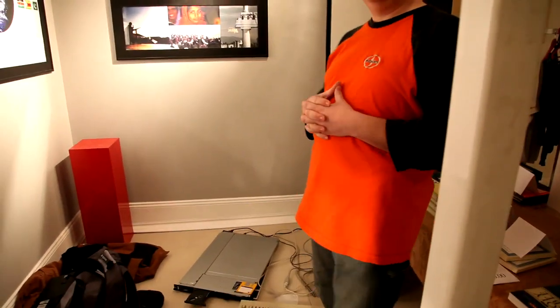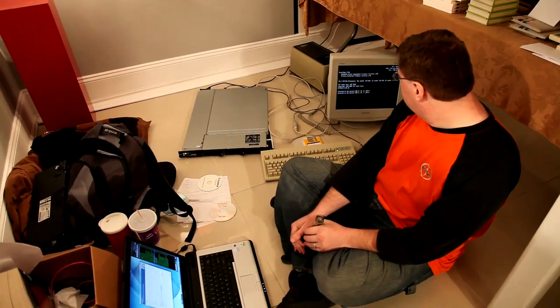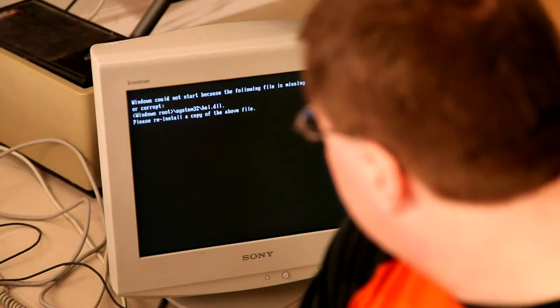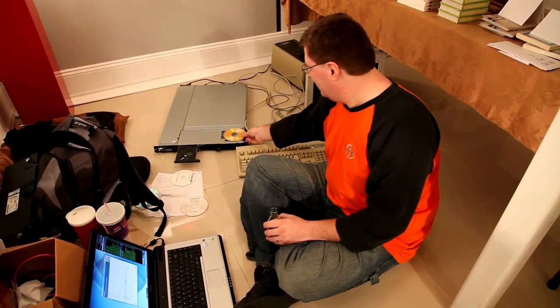I'm having trouble getting the SCSI drivers onto my Windows XP installation. So right now what I'm doing is I'm building a new CD, slipstreaming the drivers right onto it. I don't think it found the data on the CD so I tried to boot off the hard drive again. So what's the next step? I need another CD. Next I tried to burn two sessions to this one and it doesn't see the second one.